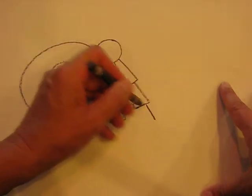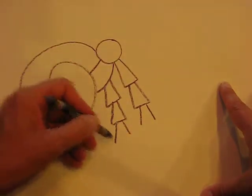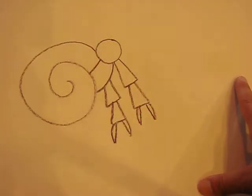And I'm going to draw a line, line, line, line. And then we can turn that into pincers, like that, just by bringing a little curved line like so.